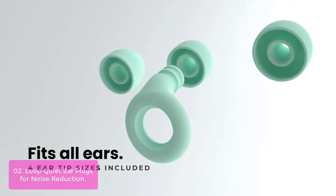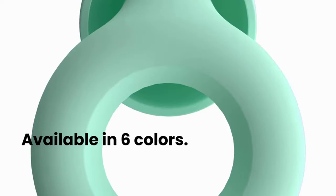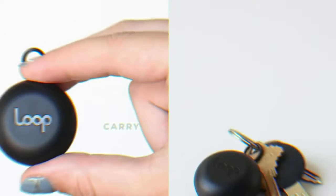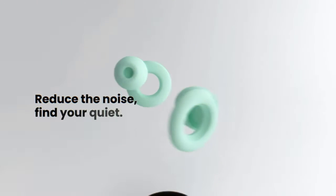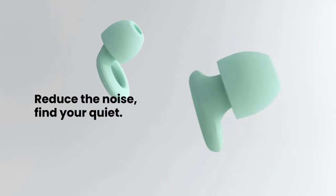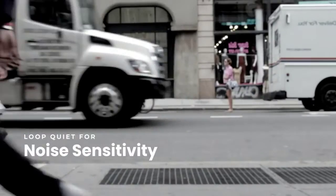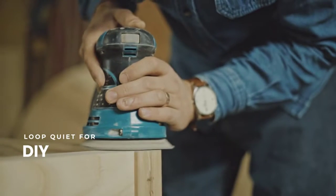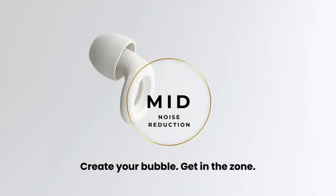They have a noise reduction rating — an NRR of 27 decibels — and come in six stylish colors. These noise-reducing earplugs come in four different sizes so you can always find the perfect fit. The iconic round shape of Loop Quiet sits perfectly in your ears, making it a fashionable accessory that protects your hearing. Loop Quiet are versatile earplugs offering protection from loud noises and background noise in many situations. These earplugs are easy to insert, and when worn correctly, they don't stick out of your ears.